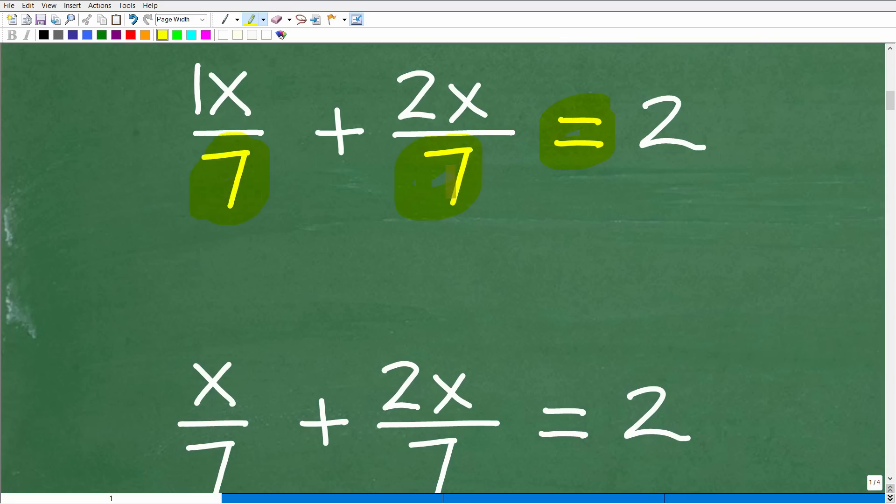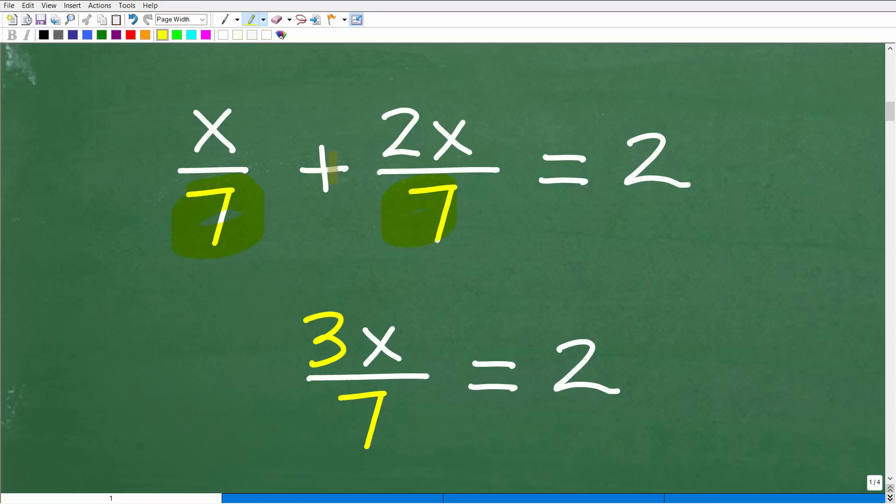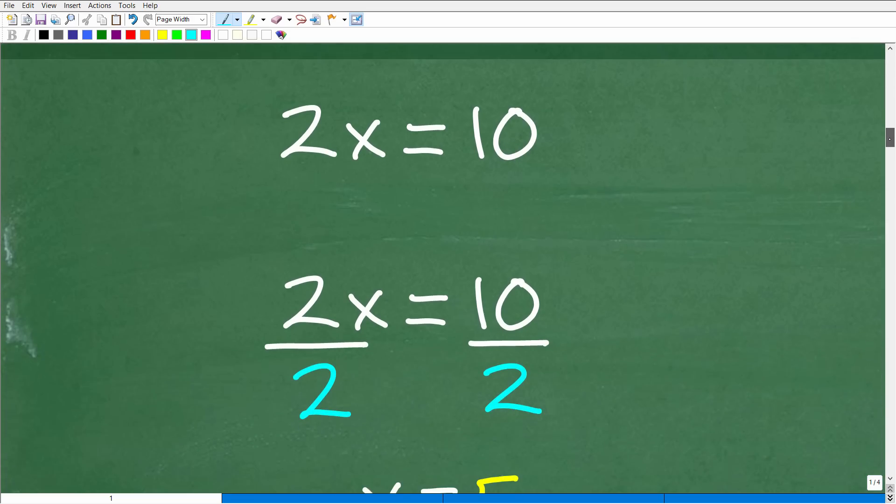The denominators are the same, so we just simply add the numerators. So x plus 2x is 3x over 7, which is equal to 2. If you got to this point in the equation, that is fantastic — that really is the main starting point. Now we have all variable terms on the left and all number terms on the right. This is basically a one-step equation.